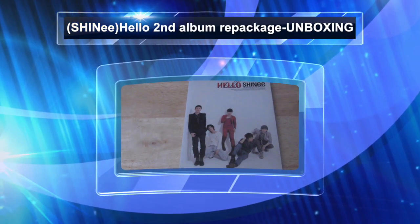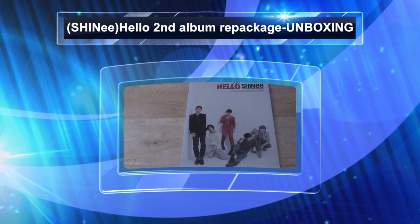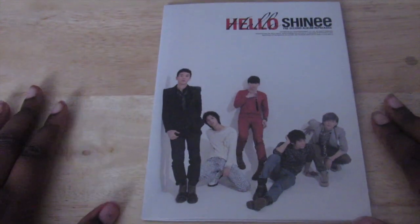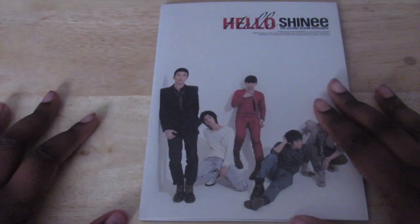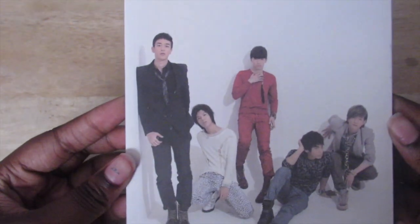Hello everyone, welcome to my unboxing for SHINee's second album repackaged, 'Shiny Hello.' I'm sorry, I'm just not okay — I mean, I'm okay. Anyway, this is the cover, and this is actually a gift from a friend.